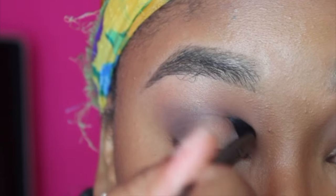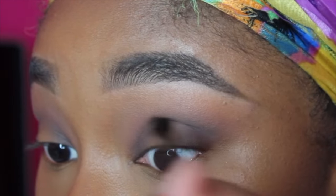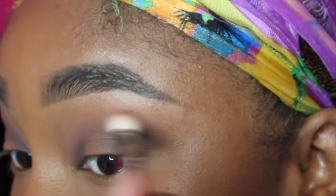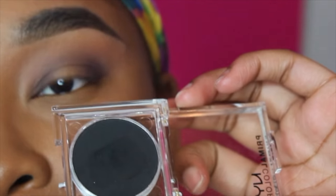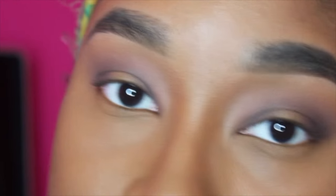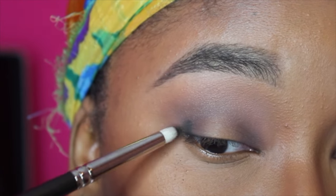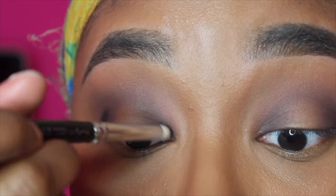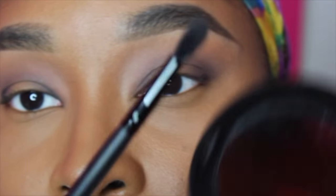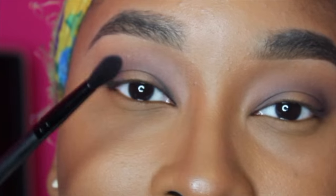Now I'm going to take this NYX primal color in the shade Hot Black, which is amazing. I want to take this on a MAC 210 pencil brush and pack it on the very outer and very inner corners of my eyes — strictly using it to place the color. This is one of the blackest blacks you can find in drugstore cosmetics. Make sure you're tapping your brush to reduce fallout. I'm going to take that ELF crease brush and slowly blend it out, using just the tip to keep it concentrated.